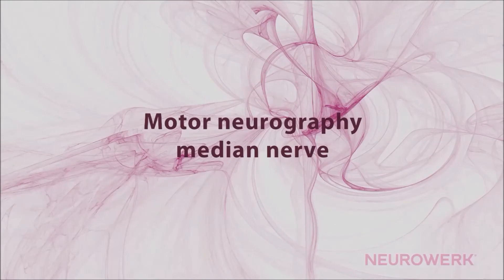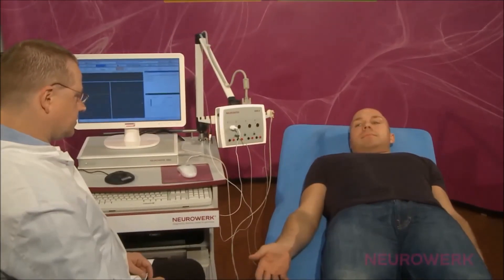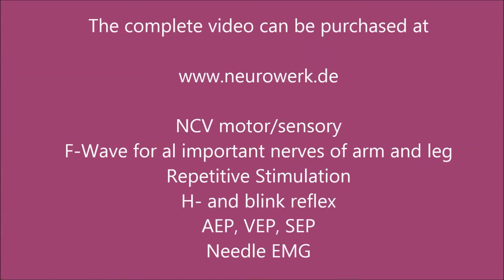Motor Neurography of the Median Nerve. The instrument adjustments for the motor neurography of the median nerve should be selected as follows: Amplification 2mV per division.